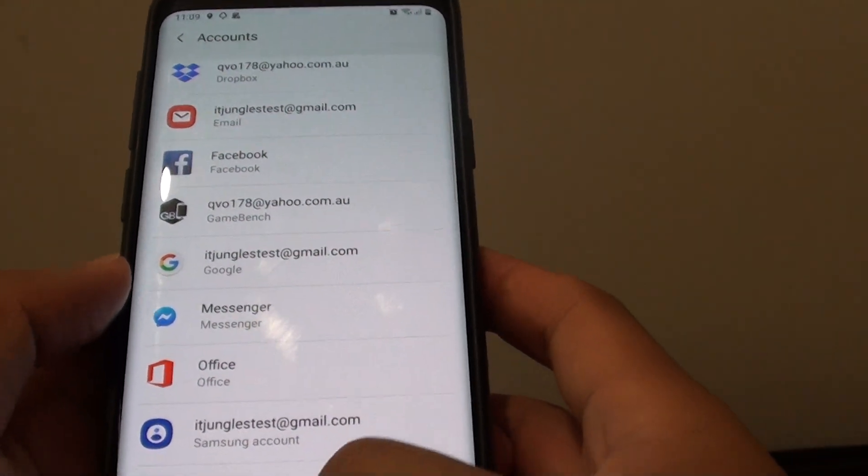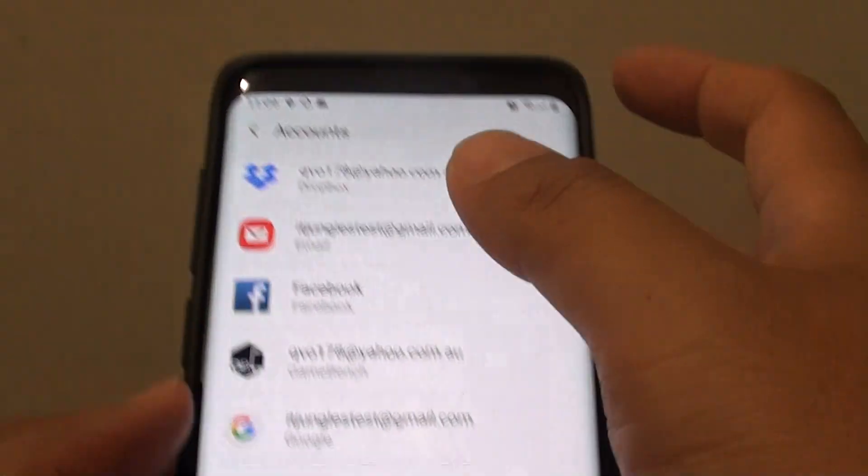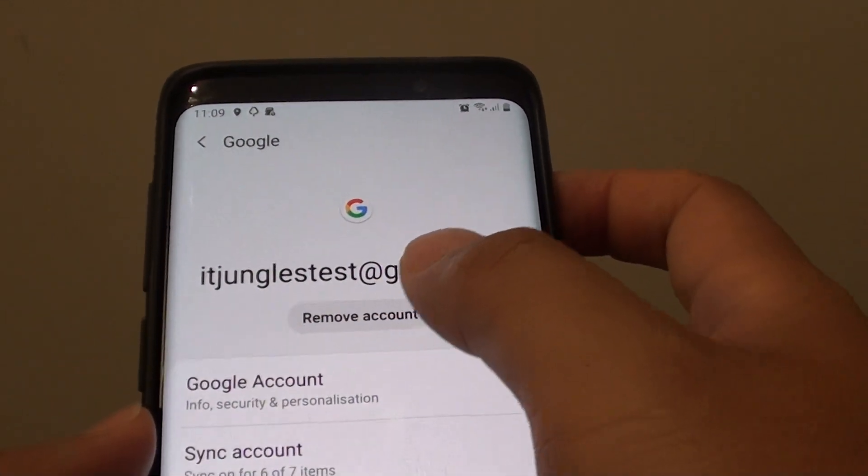To remove the account, you need to go into the account and open it up, then tap on the Remove button.